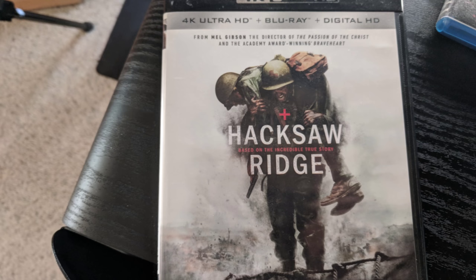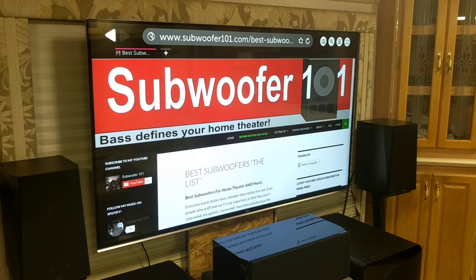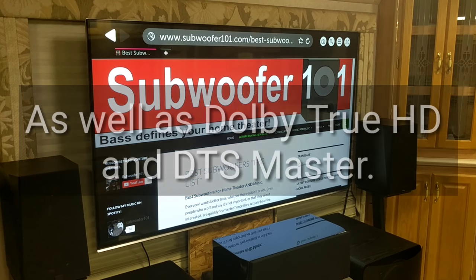I had two problems. One is I was running the Blu-ray player to the TV and then back to the amplifier — and a lot of times that doesn't allow for lossless formats. Atmos and DTS-X use a lot of bandwidth.